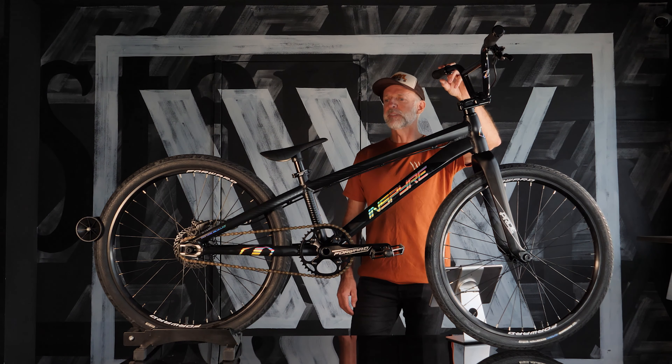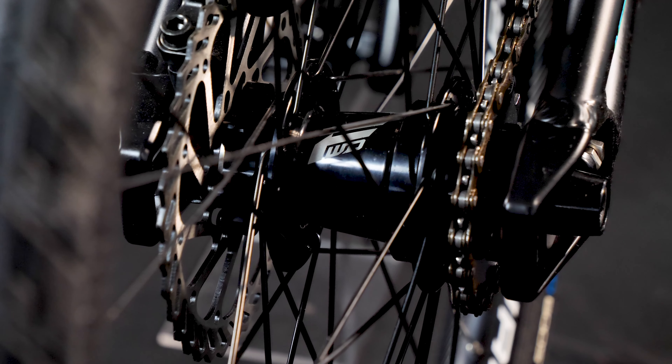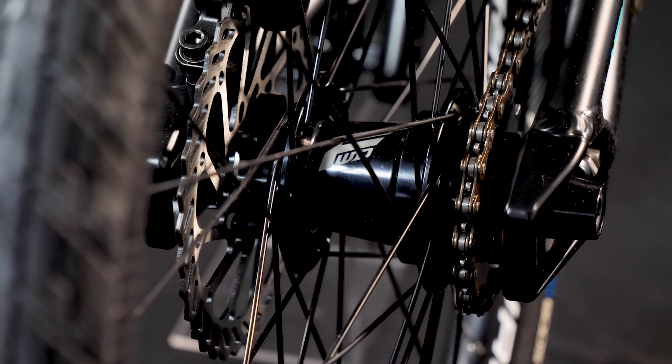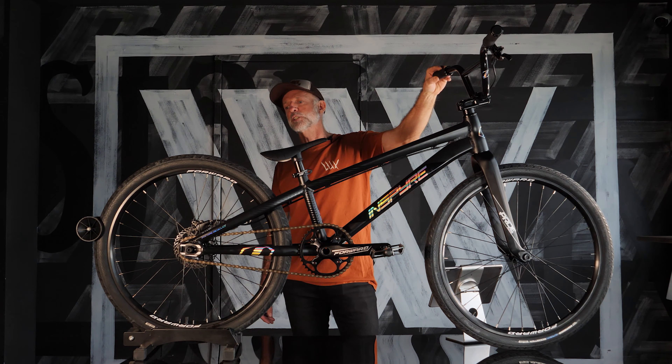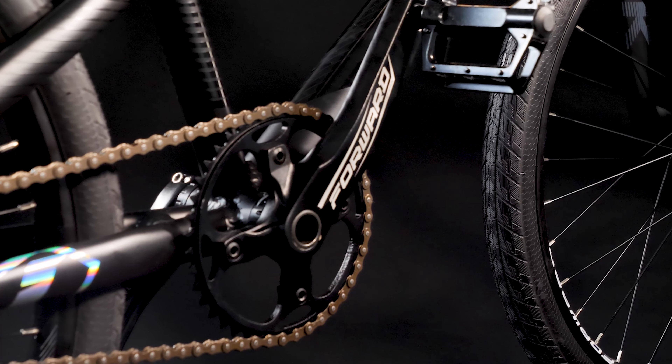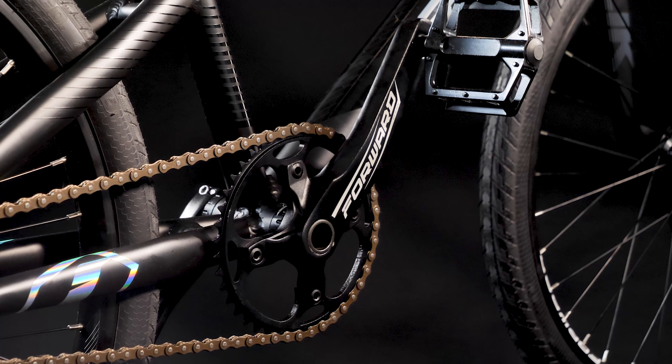The key features: carbon fork as mentioned, and Shimano disc brakes — MT200 straight out of the box with a 140mm rotor, which doesn't look out of place on the 24 inch wheels. Forward two-piece alloy cranks, and they've got a chromoly spindle on them.